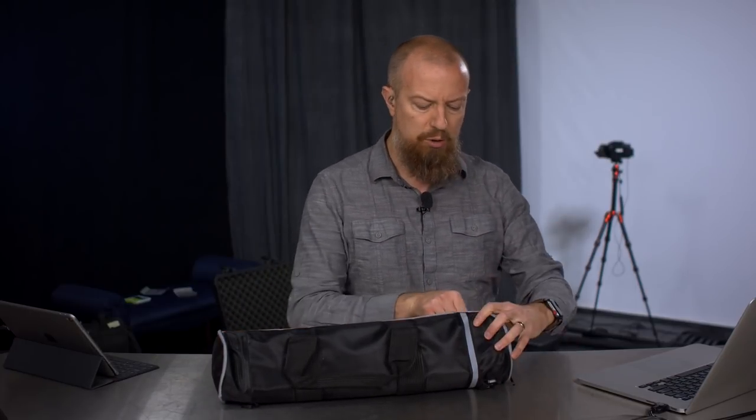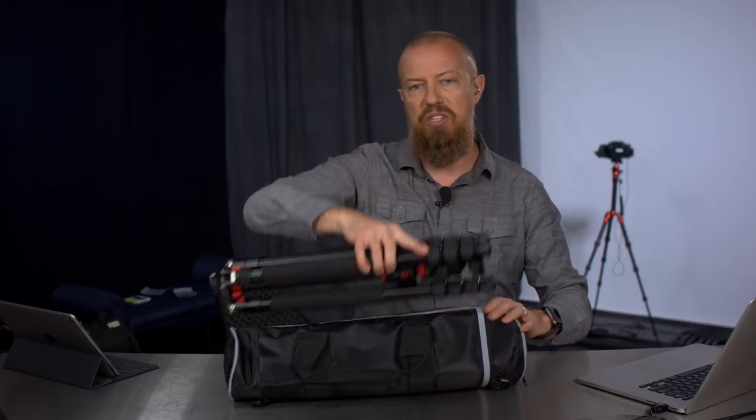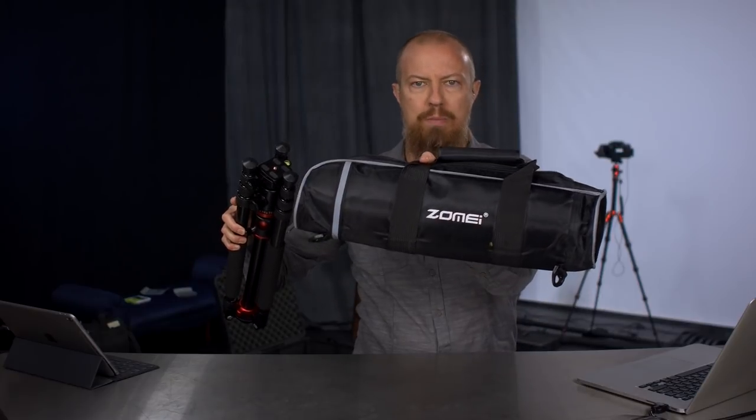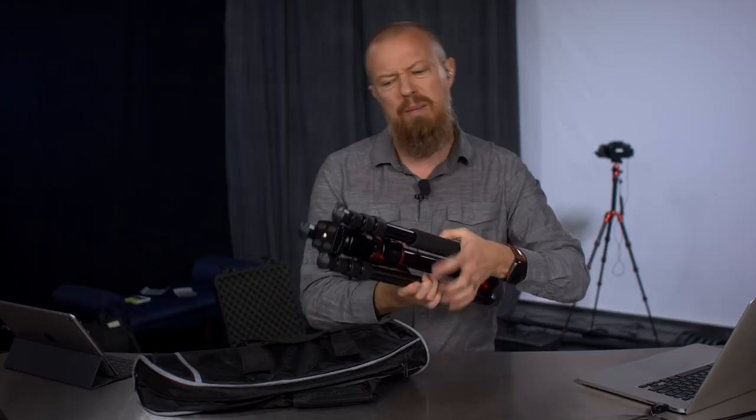So speaking of the main show, let's talk about this thing. This is one of those products where the company reached out to me and said, would you like to do a review on our product? And I said sure, why not. This is from a company called Zomay. It comes in a nice little bag, as you can see, and this is a tripod that is a bit interesting.